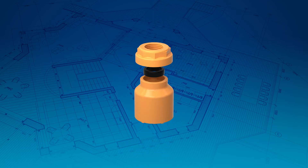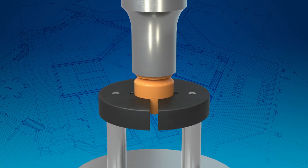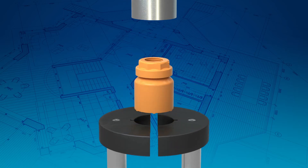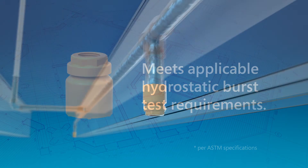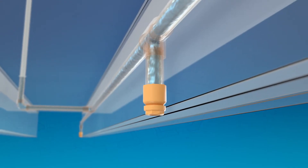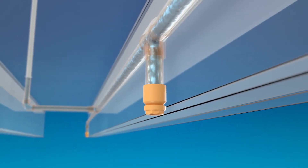The adapter is assembled using a state-of-the-art ultrasonic welding process. The resulting joint is designed to meet applicable hydrostatic burst test requirements, and the design allows for unrestricted water flow, ensuring sprinklers perform as intended.